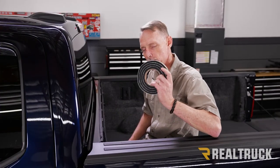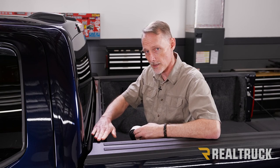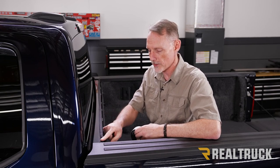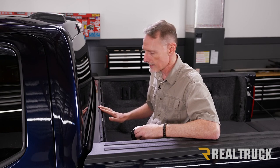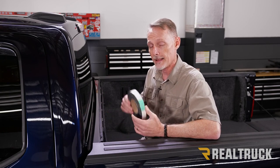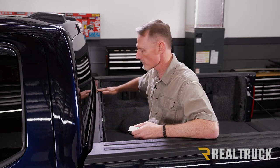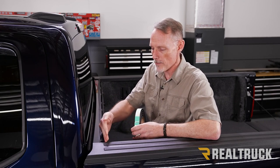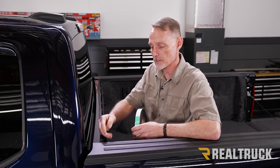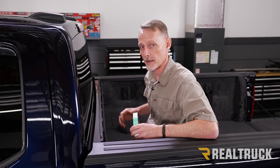First step is to install your bulkhead seal. This is the bulkhead seal from your kit — it goes right up on top of the bulkhead. However, this truck already has a bulkhead seal from a previous install and it's doing great, so we're not going to replace it. If you don't have one already, wipe down the painted surface of the bulkhead with rubbing alcohol, then apply the bulkhead seal all the way back as far from the cab as possible, from one bed cap all the way to the other, and press it into place.